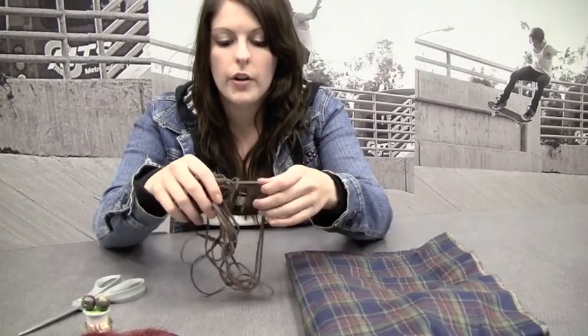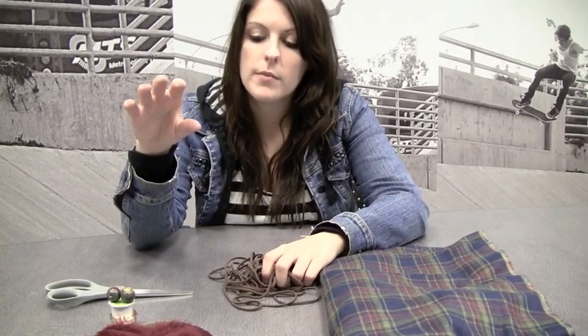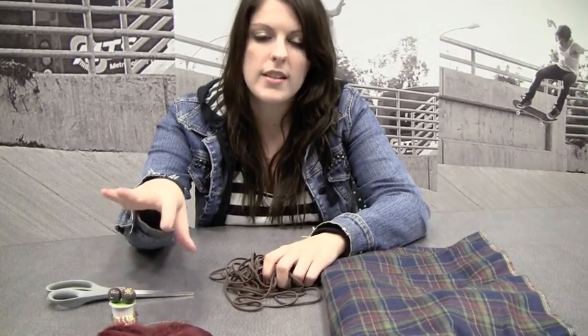So what you'll need is a piece of large fabric. You'll want some cord or ribbon. You'll need a pair of scissors, and then you can use some decorations for the bag, but we'll get to that part later.